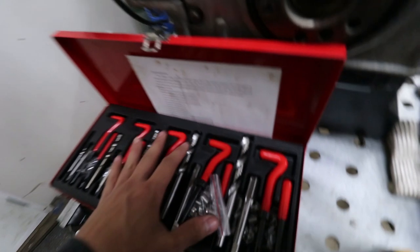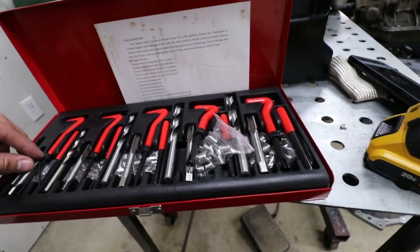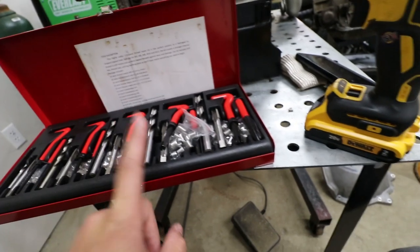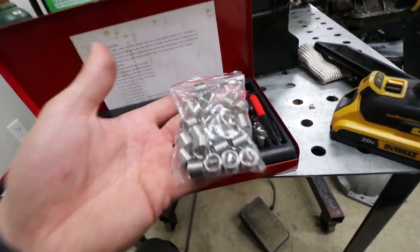Now this thing is going to come in handy — this came off Amazon. It's a metric helicoil kit. It includes everything that you need. I believe M5, M6, M8, M12, and it comes with a ton of inserts for all the standard sizes.